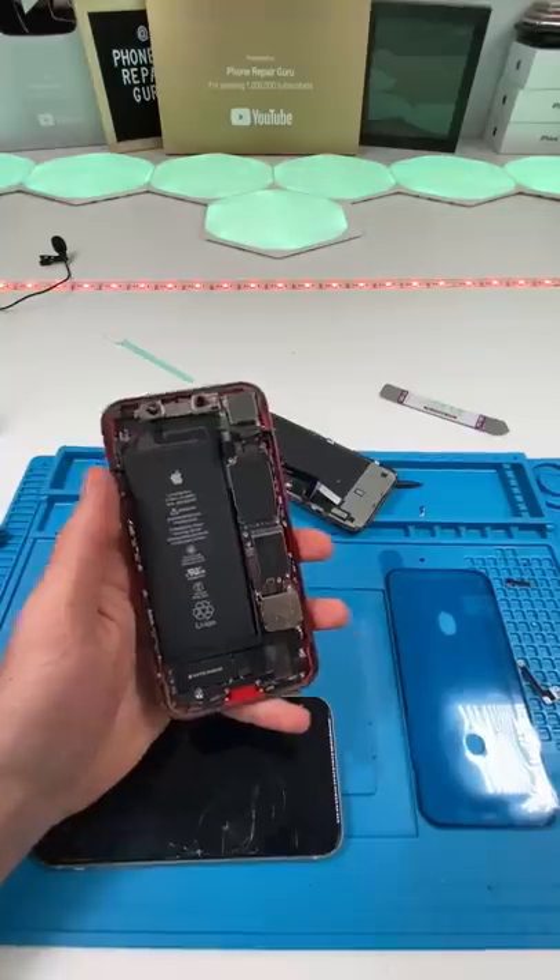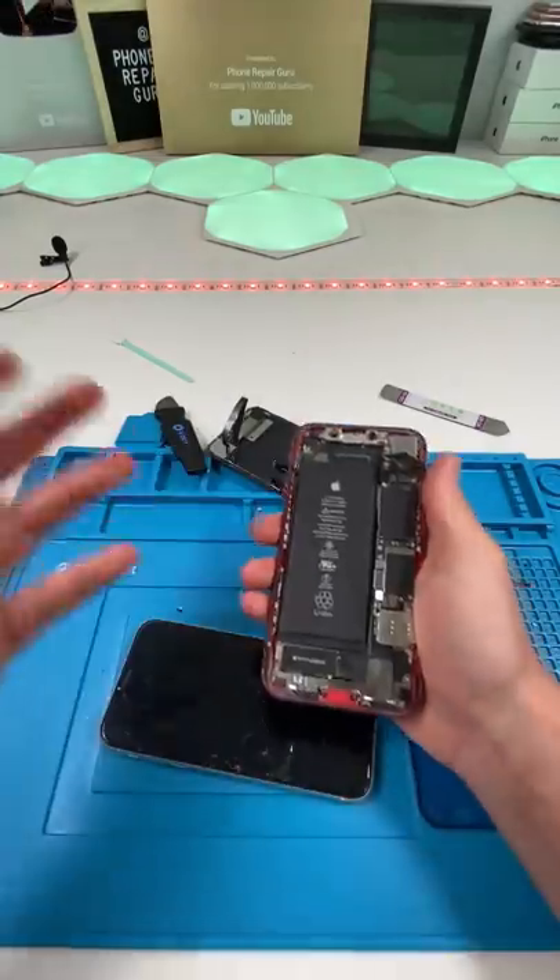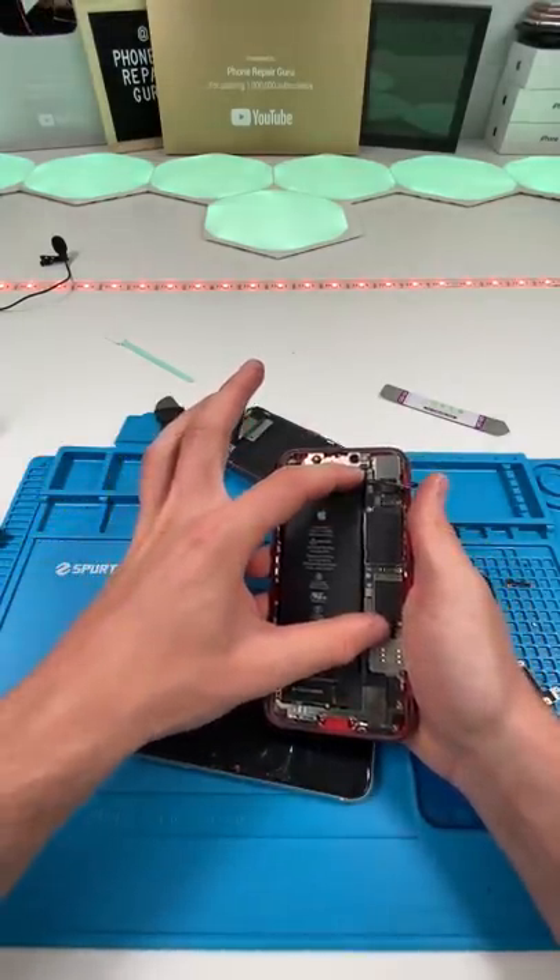We're going to be using this one for spare parts. The guy doesn't want to pay for a screen replacement, so I'm just taking the rest of this phone as parts as payment. All I want to do is basically take the logic board and put it in here.